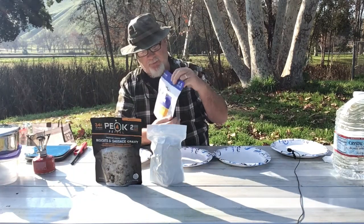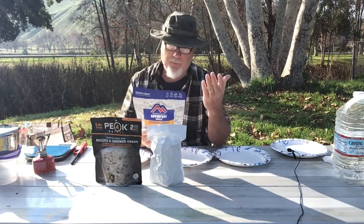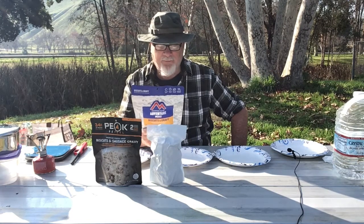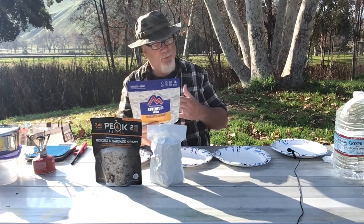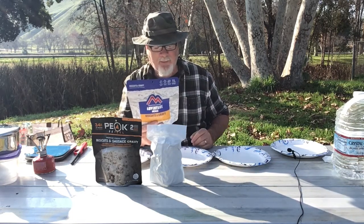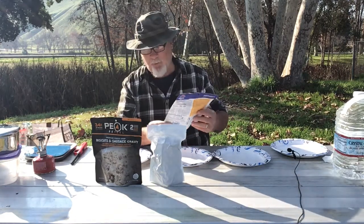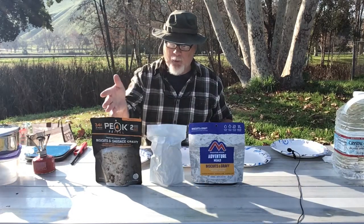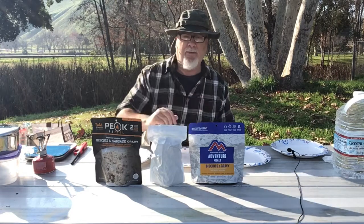For Mountain House, it says 11 grams per serving on the front. However, Mountain House breaks that down per serving, and there are two servings in the envelope. Looking at the back of the package, we have 560 calories for the entire envelope, 20 grams of fat, 1,730 milligrams of sodium, 12 grams of total sugars, and 22 grams of protein. That comes in at 4.4 ounces. So value portion-wise, Peak Refuel has the most product, followed by Outdoor Pantry, then Mountain House.